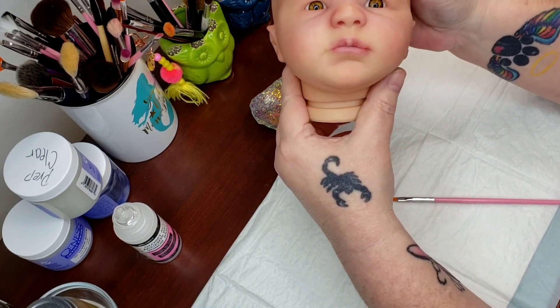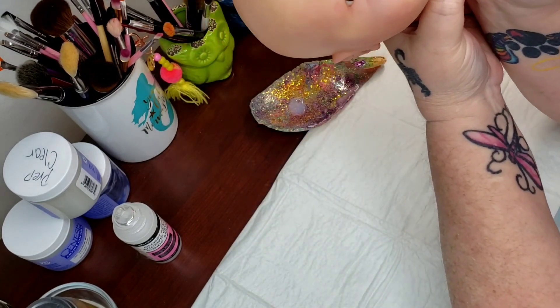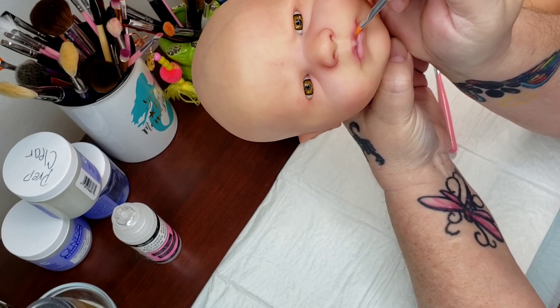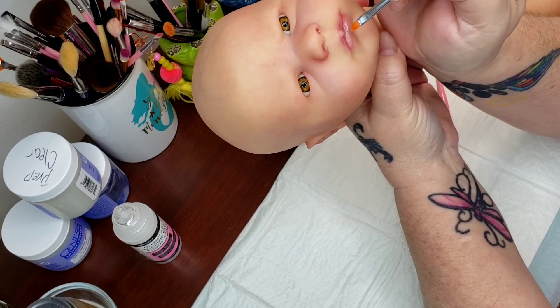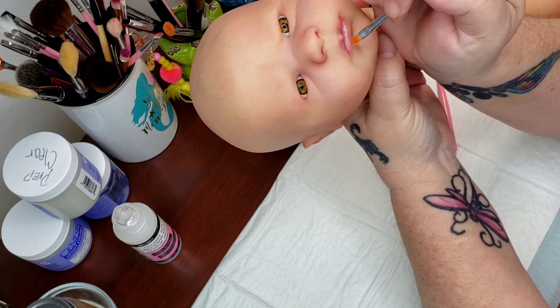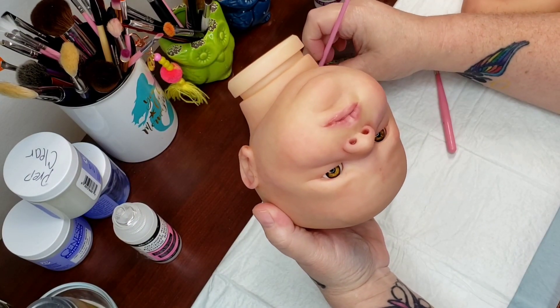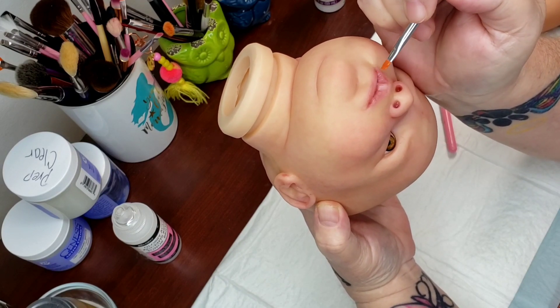Now we're going to do the lips. I always start inside the crease of the lip by patting the product just inside the crease and then pulling with downward motions, just like I do when I paint the lip. And then we're going to do the top the exact same way, just pulling up.